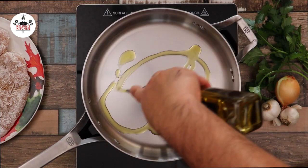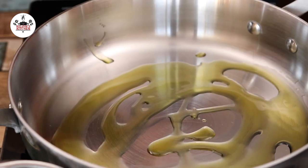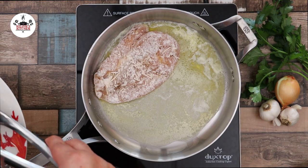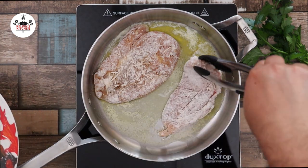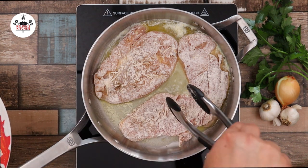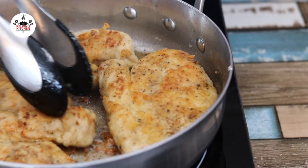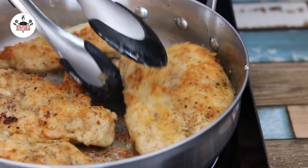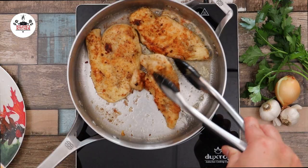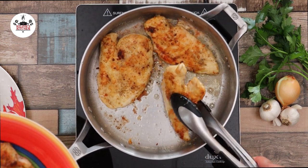Now in a skillet over medium-high heat, add in two tablespoons of olive oil, followed by two tablespoons of butter. Transfer the chicken to the skillet and cook until golden brown on each side — about four to five minutes per side, depending on the thickness of your chicken. Once the chicken has been cooked through and no longer pink, transfer onto a plate.